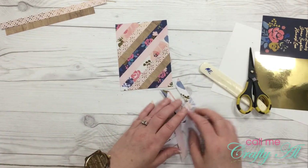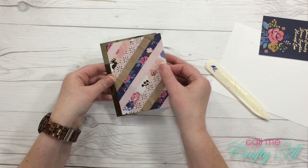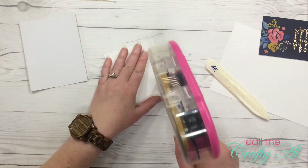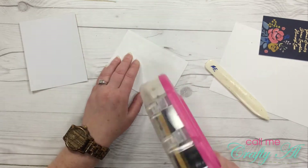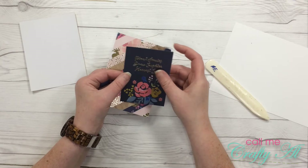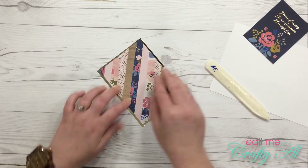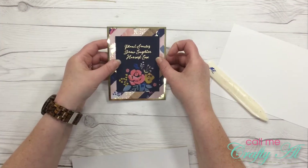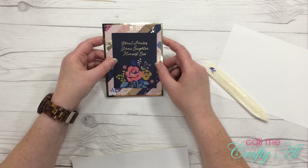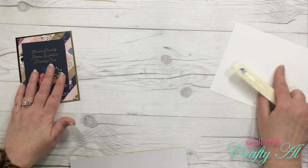My background is all ready to go. I'm going to adhere this to the center of the gold foil piece. The last secret word of the month is going to be harvest. I think I'm going to cut this card down just a little bit — I am going to be matting it with some more gold foil paper and I want more of the background to show, so I'm going to trim that down a little.